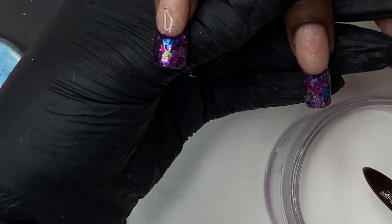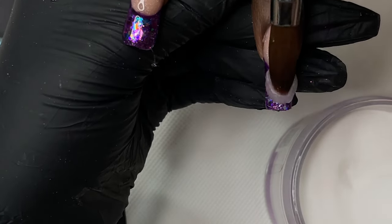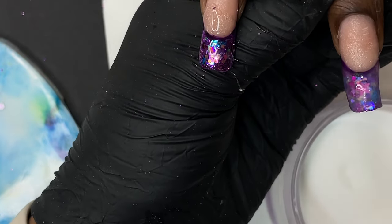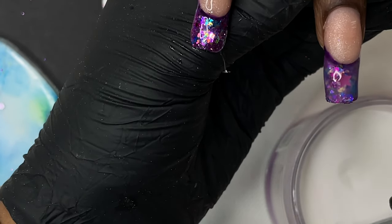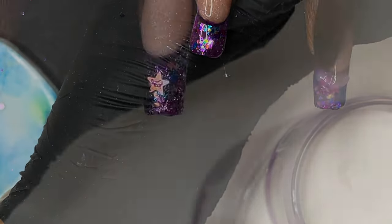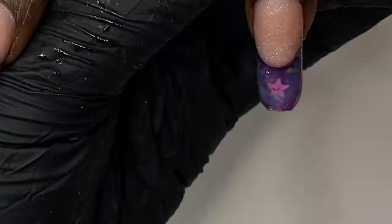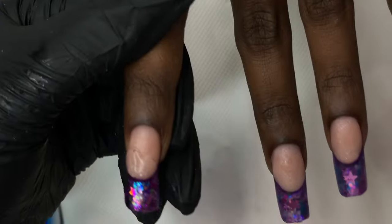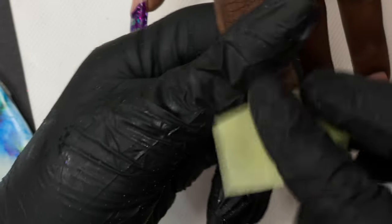Now that we have all the elements inside the nails, it's time to encapsulate the design. I'm using clear acrylic — I tried builder gel on the index finger but it was taking extra time, so I switched to acrylic from Glam and Glitz. When encapsulating, make sure you have enough product on your brush and avoid too many brush marks as they leave bubbles. Just be gentle and cover the entire design. After that it's time to file and shape — first a rough filing of the side walls and free edge with a hand file, then I'll use the electric file to level the entire nails.